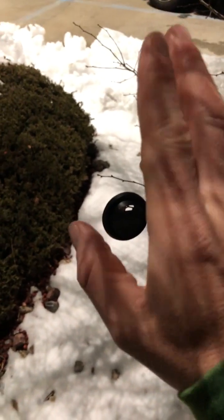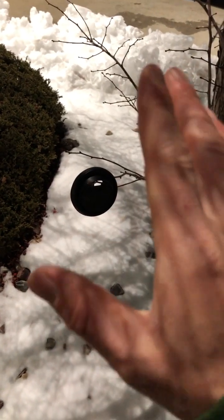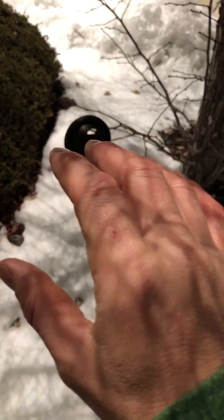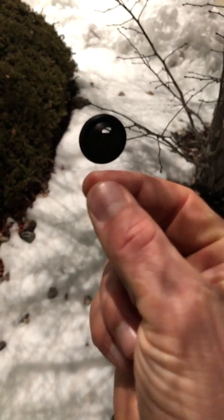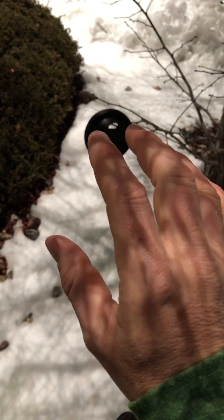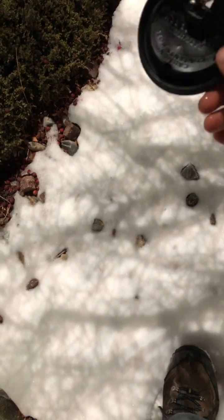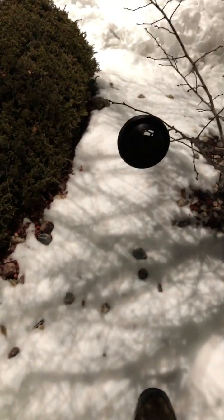Increase that speed until it reaches the frequency that allows you to interact with the object. Having something like this coffee lid is great because it's super lightweight, so if there's any breeze it will begin to affect it — giving you great feedback. All right, I'm going to shorten this video. This is the Guardian signing off, thank you so much.